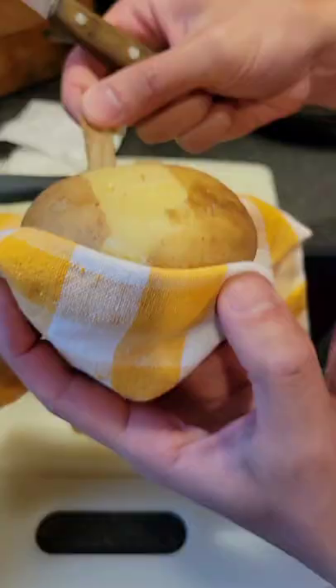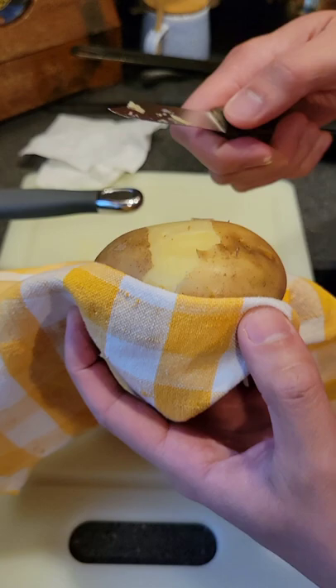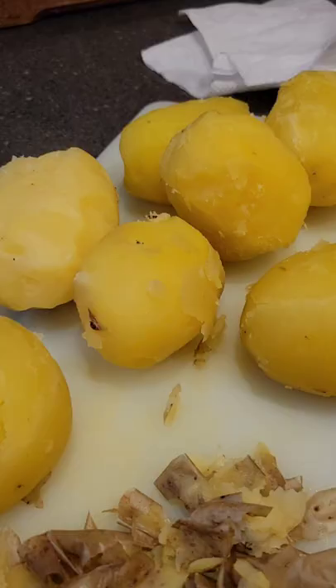My brother and I attempted to recreate Joel Robuchon's potatoes. You have to boil your potatoes whole and then start peeling them while they're hot.